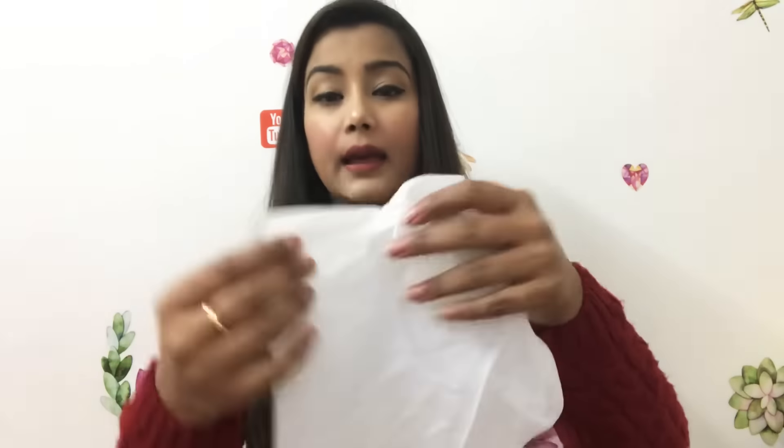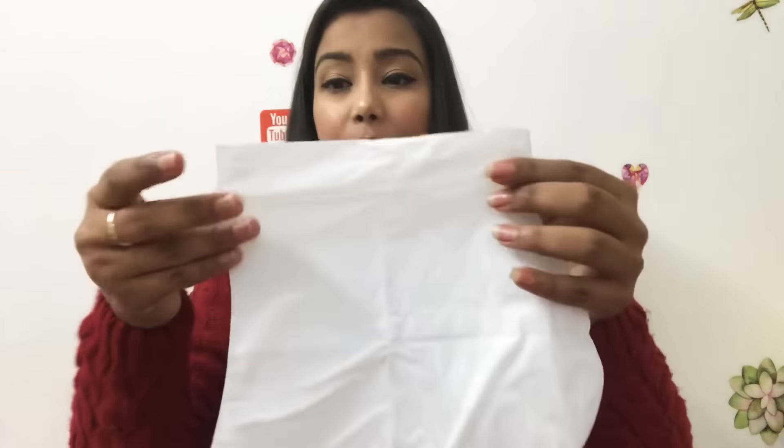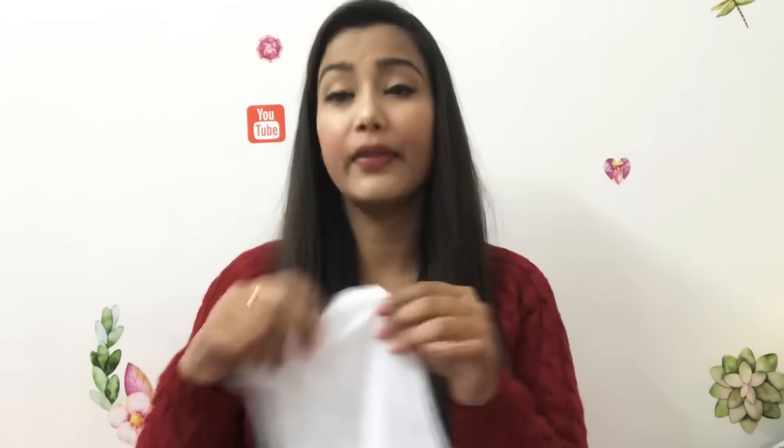For the foot mask, you open the packaging, cut it from here, and then wear it on your feet. It contains shea butter which helps moisturize your feet and reduce cracked heels. You keep it on for 20 minutes and you can use it twice.